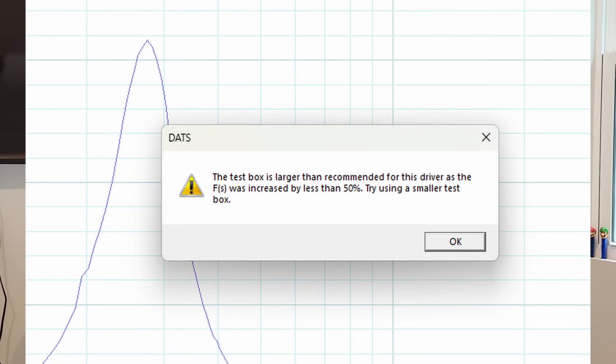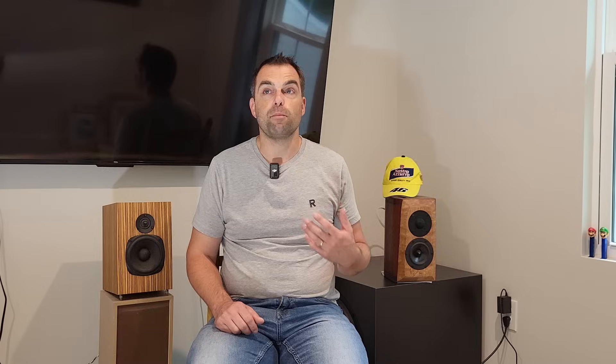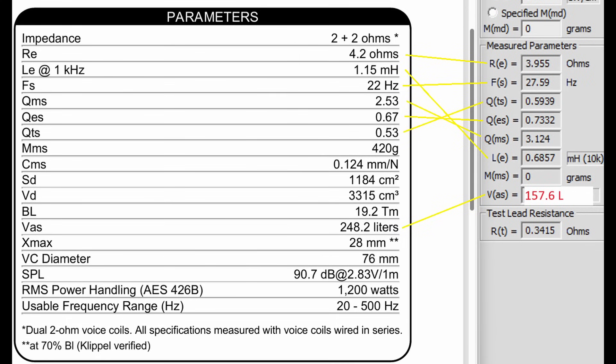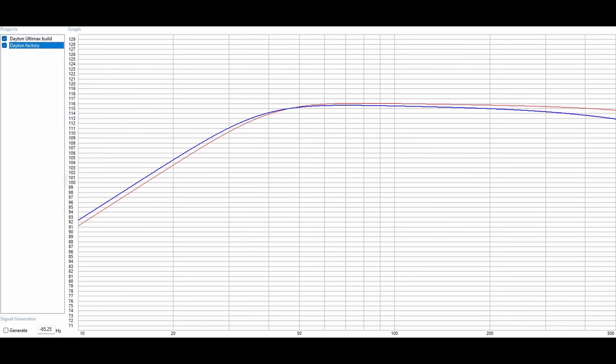Unfortunately, the cabinet was too large, according to the software, to get a good reading on how the impedance plot changes for VAS. I'm a bit annoyed with Dayton for this because I think they should give you a warning but still do the calculation. So I used the moving mass from the manufacturer to back-calculate VAS — this is a simple thing to do in WinISD: you put in the manufacturer's MMS and back-calculate VAS. You can see the general match between the manufacturer specs and my specs. The blue line is Dayton's specs, the red line is my specs. There's about one dB difference, but efficiency is about the same and inductance is close. Since I didn't fully break in this driver, we might get that decibel back. I'd say there's a good match here — not perfect, but good.